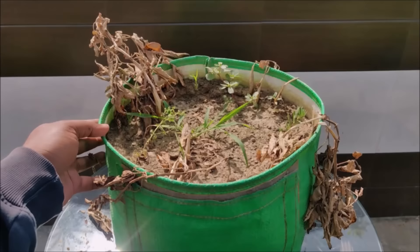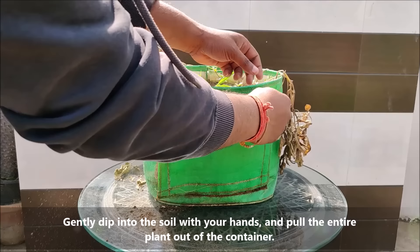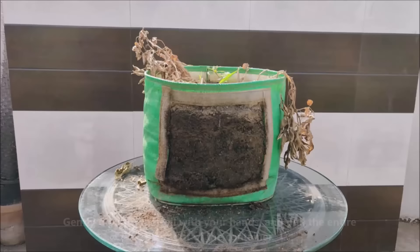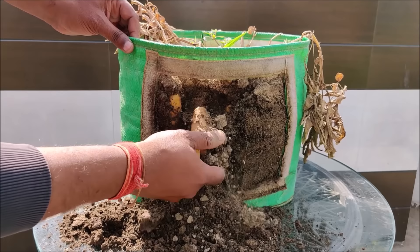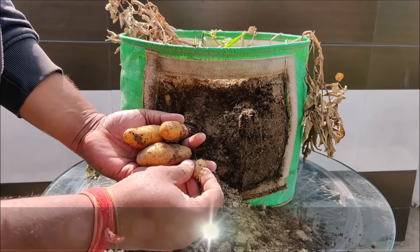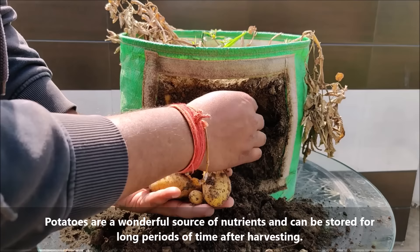Gently dig into the soil with your hand and pull the plants out of the container. Pull off each potato with your hand and brush the soil off of each one. Potatoes are a wonderful source of nutrients and can be stored for long periods of time after harvesting.